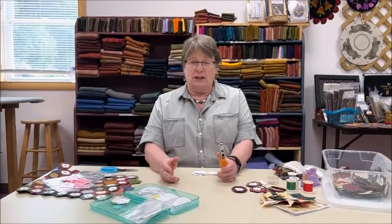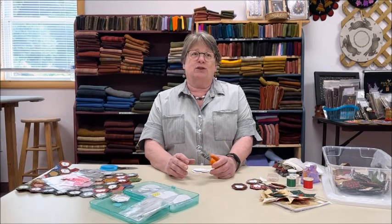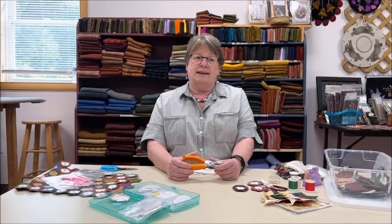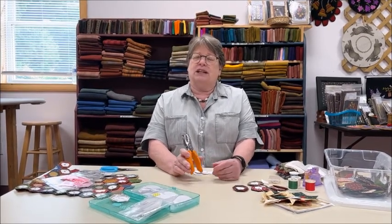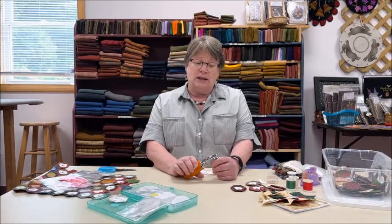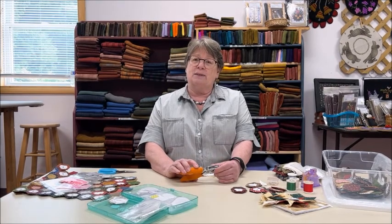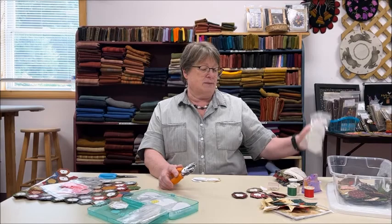Good morning! Today we're going to do a little tutorial on something called English paper piecing, or EPP. It's not to be confused with foundation piecing — this is pretty much a handwork project. I don't have children, so I don't have to go to soccer games and such, but there are times when you have to go someplace and you're stuck there. The other day I had to sit in a hot car for an hour waiting for UPS to open, and fortunately I had my EPP box with me, so I was able to do something rather than sit on my phone playing solitaire. This is the perfect pick-up-and-go project — have a little bucket, some zip-locks — it's a great portable project.